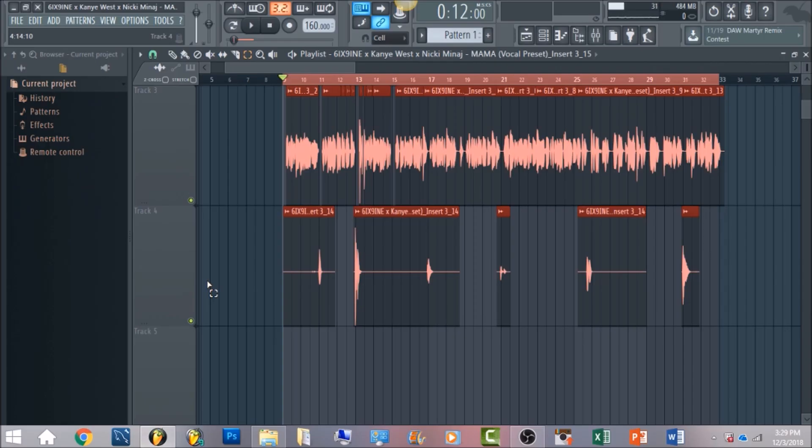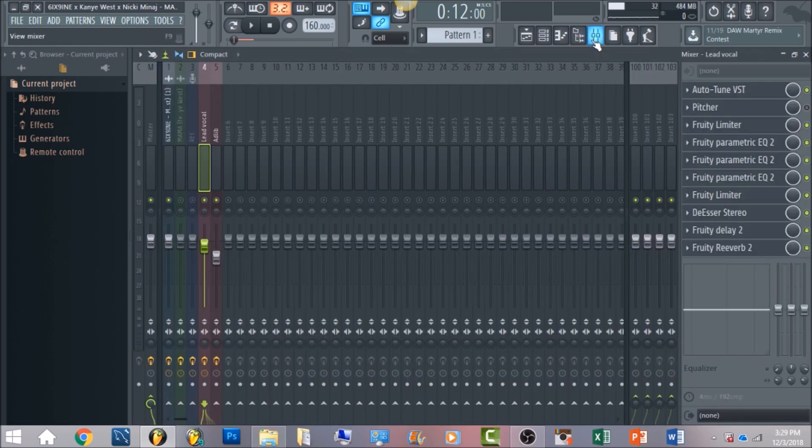What's up everyone, this is Blue Nova and I'm here to bring you a new tutorial from 6ix9ine's song 'Mama' featuring Kanye West and Nicki Minaj. This tutorial is going to give you a breakdown of what he did well — something very similar to his vocal effects. If you want to jump straight to the chase, you can get the vocal kit on bluenovabeats.com — go to the B Store, then click on the vocal presets tab.